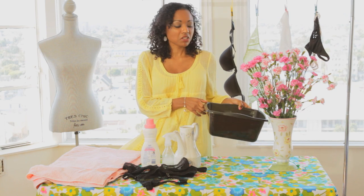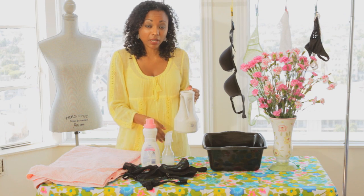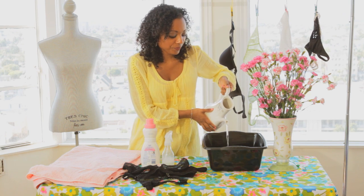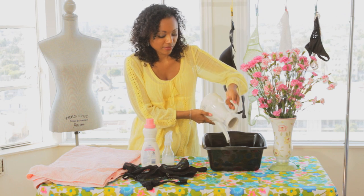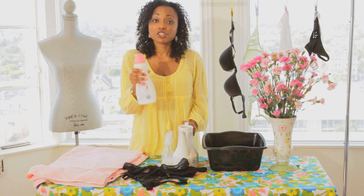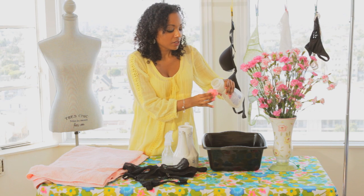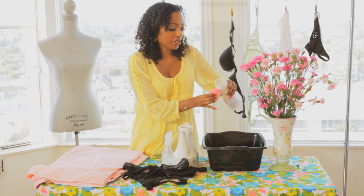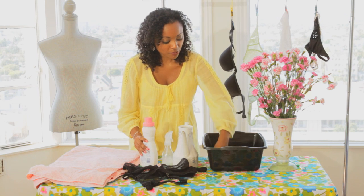The first tip is to get a nice little basin — a sink basin that you can get at any dollar store. Fill it up with medium to cold water. Add in a very gentle cleaning solution, such as baby shampoo, but for this purpose I'm using a detergent like Woolite. Kind of swish that around with your hand.